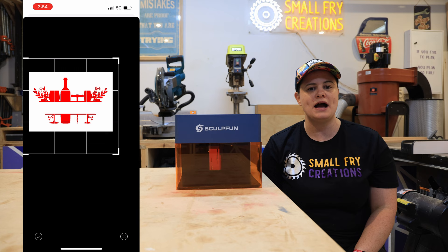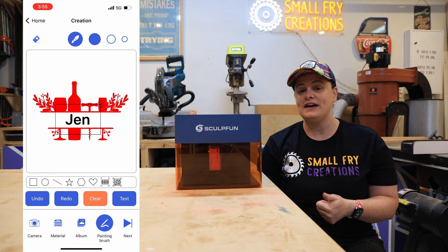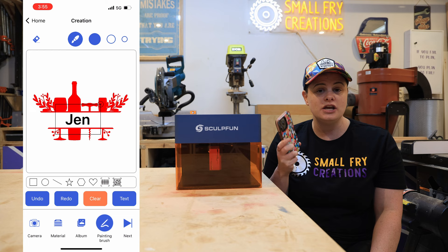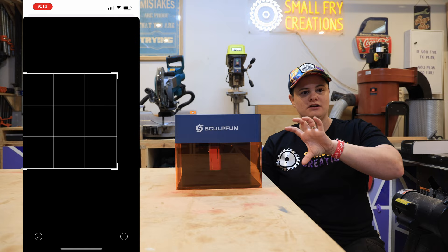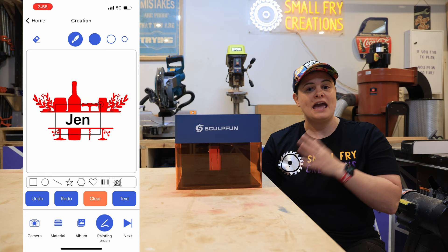One drawback is if you want to create text right there in the app, you only get one font style and you can't change it. If you're familiar with Lightburn you'll be familiar with vectors and SVGs — they're not going to work in the app because on iPhone it accesses the photos app and photos app can't see SVGs. It'll need to be a PNG or JPEG, which you can easily convert. Also, if you upload a design with a transparent background, don't make it black — for whatever reason when you import it the screen goes black and you can't see your design to position it. Use a dark color but not black. You might be better off designing something in Canva or similar and then importing it over to the app.